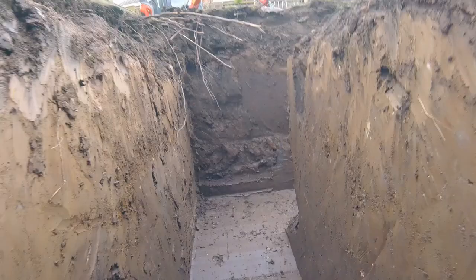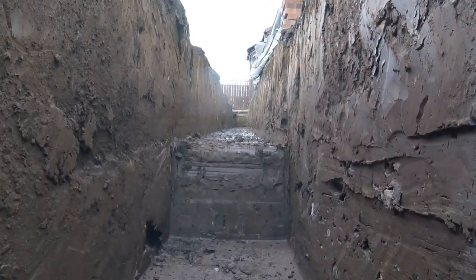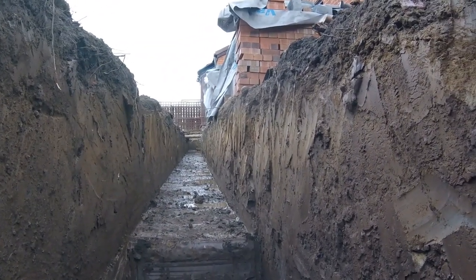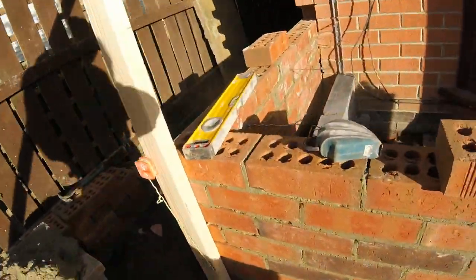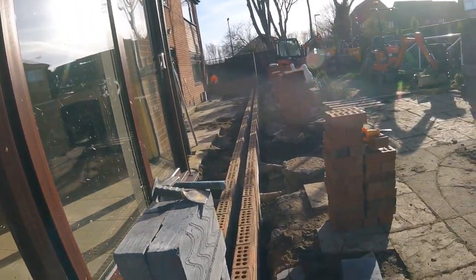Foundation complete. We've taken it down to that extra 500mm for the tree roots - that's where we're at now. And that's what a foundation should look like: nice straight sides all the way along and square. That's when you take a bit of pride in your job. The bricklayers are here now and we've got the foundation in - that's it.